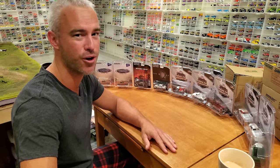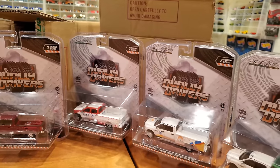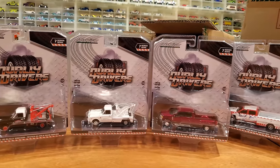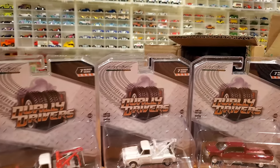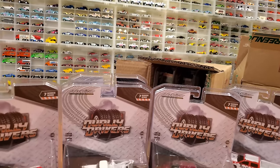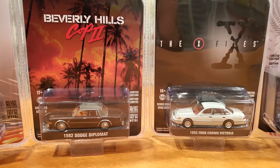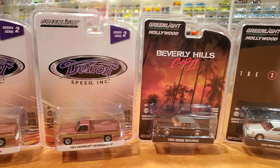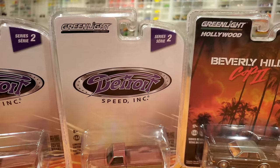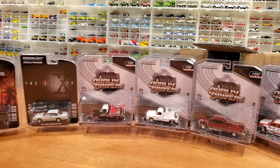I've already opened up the Greenlight Dually Driver Series 7 — there was no Green Machine in that box, and I lost the footage, hence why I'm refilming without the opening of that box. I've got all six awesome trucks out for a full review. I do still have the Hollywood Series 31 box — I cracked it open, got one car out, and maybe still a chance of a Green Machine before I lost the footage. These two cars from that series were my favorites so I bought duplicates. As a bonus, there's a very weathered-looking 1983 Chevrolet Silverado C10 from the Detroit Speed Inc Series 2 — I only got that one vehicle, as the rest were muscle cars I already have in my collection.